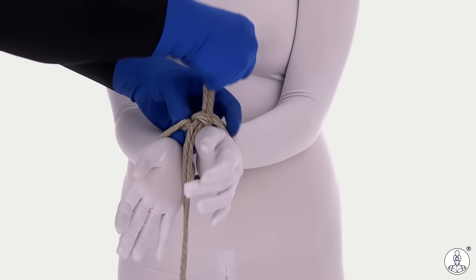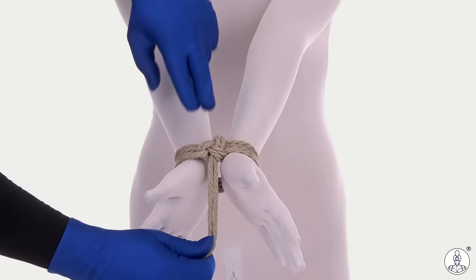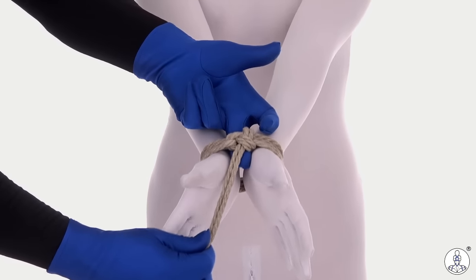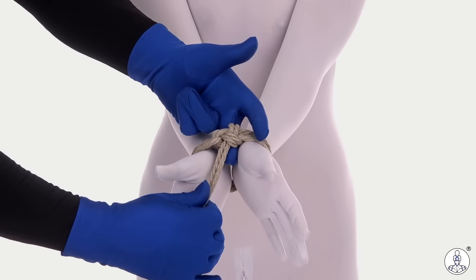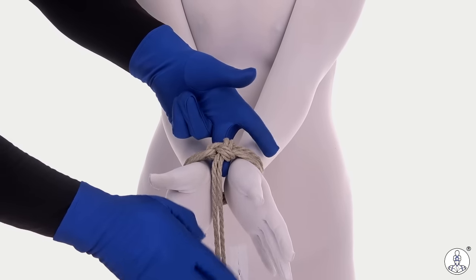Now we have the single column tied off. I chose the lark's head single column because the way I like to tie it off with the half hitch on this side, the tail ends up coming straight out of the cuff in the same direction as the fingers, which is what we wanted.